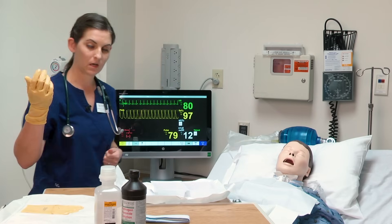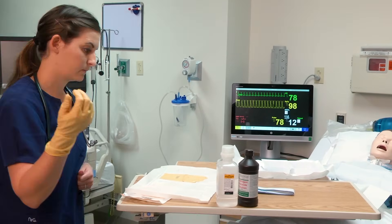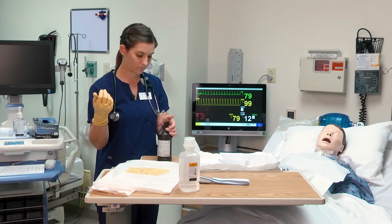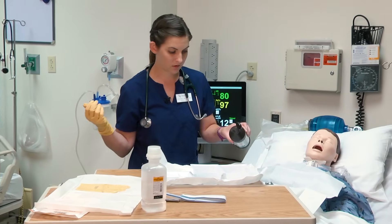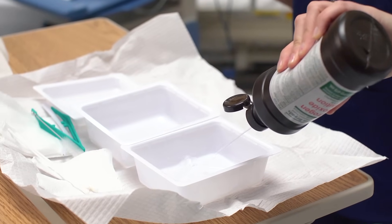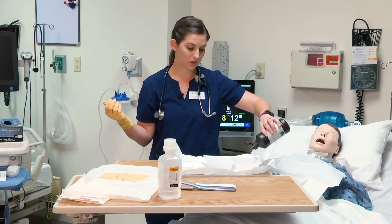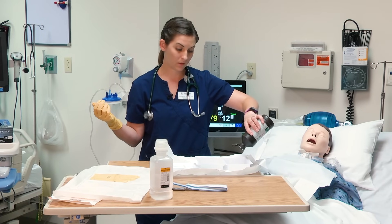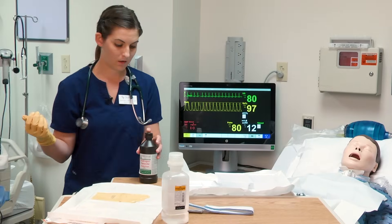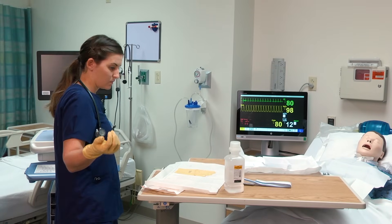I'm going to walk around the table without leaning over my sterile field to get my hydrogen peroxide. Hydrogen peroxide goes into the first container. I need enough to clean the entire inner cannula. I'm not turning my back on my field.